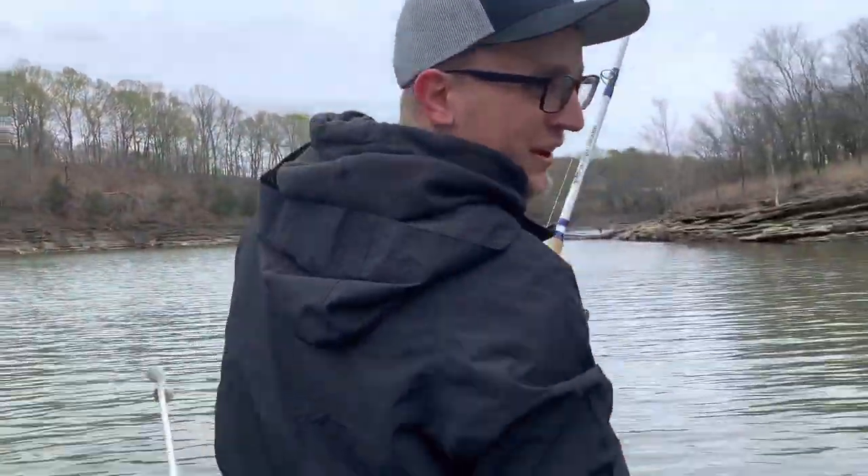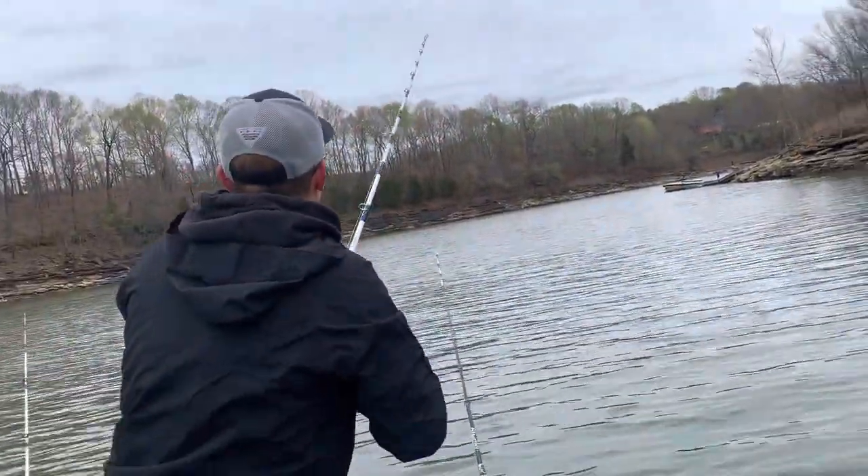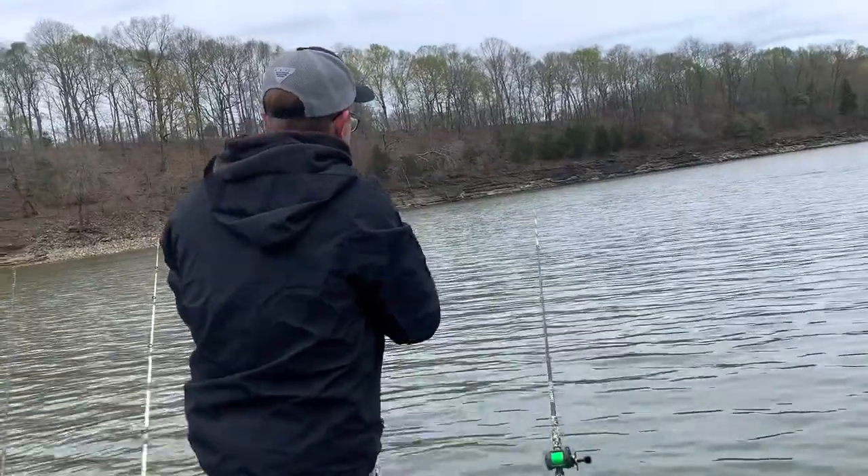All right guys, spot number two. I was back there setting the tripod up and this rod got hammered. T-time said 'oh hey hey!' — yeah, here he goes!